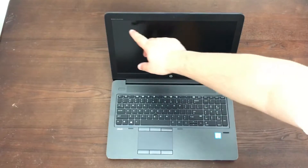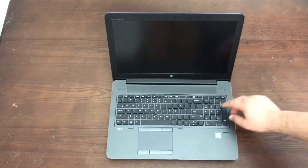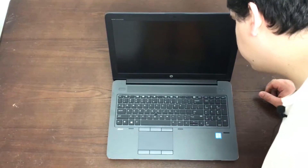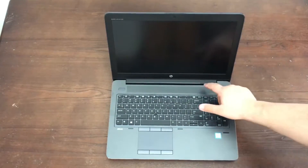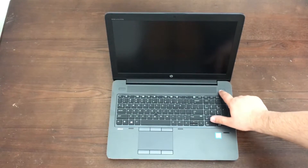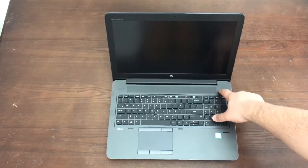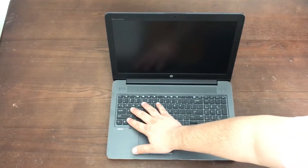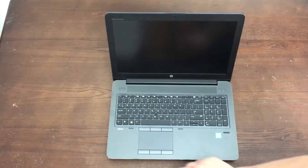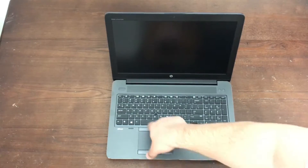We've got a 15.6-inch screen — that's a 1080p display on this particular SKU. You've got your power button and speakers on the bottom front. There's a dedicated switch to turn Wi-Fi on and off, and a mute button. You've got the keyboard with the 10-key layout, a fingerprint scanner, the ZBook logo, and a pretty good-sized trackpad with left, right, and middle clicks.